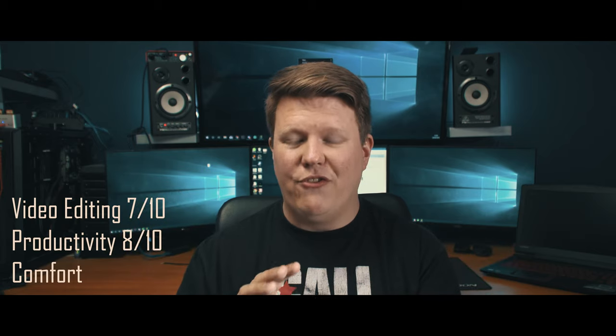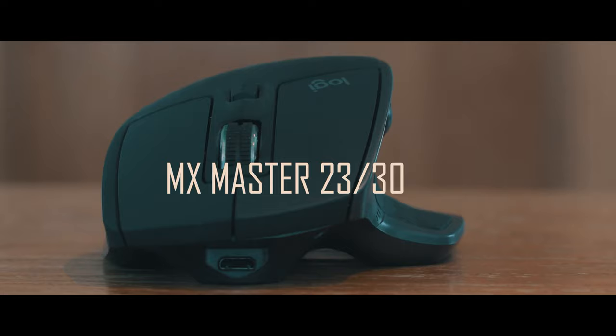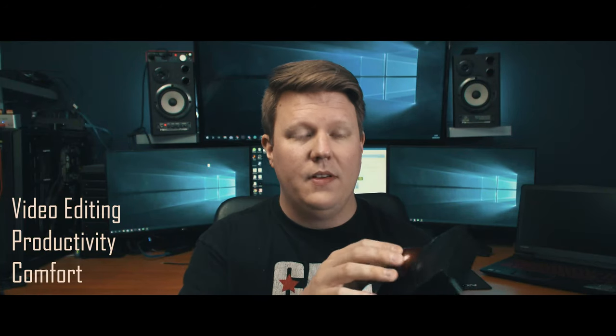So in conclusion, I'm going to score each mouse out of 10 on video editing, productivity and general comfort. The Logitech MX Master: video editing — 7, it's strong but not perfect. Productivity — 8, because you've got lots of functionality and customization. General comfort — 8. The Kensington trackball: video editing — 5 out of 10, it was hard work. Productivity — 8 out of 10, you've got those customizable buttons. General comfort — 8 out of 10 as well, although your fingers do get a little bit tired moving the trackball around, though I'd imagine that gets better in time.